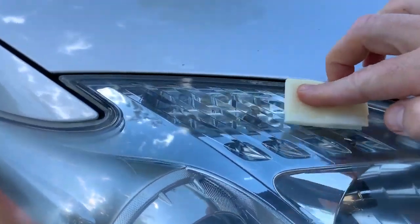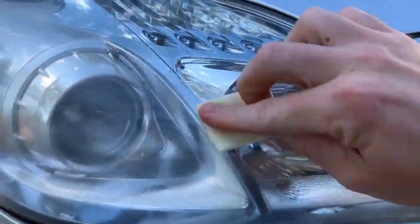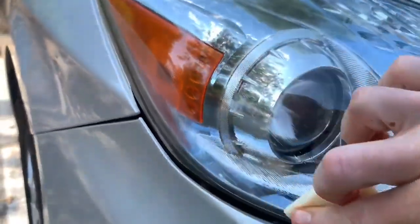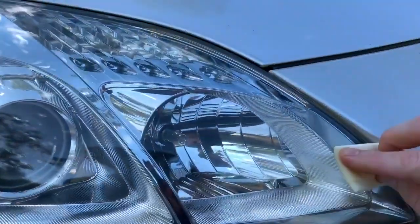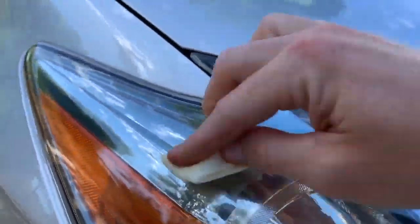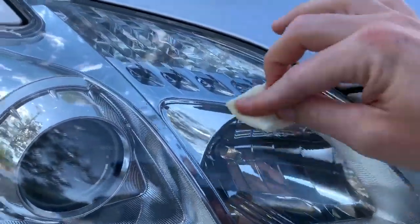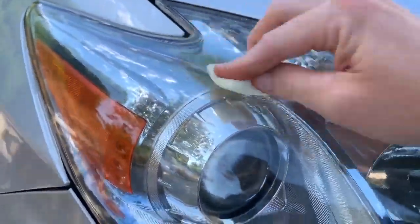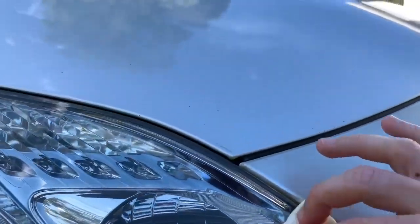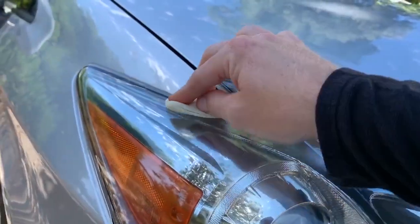Thoroughly wipe both headlights with the white pad. I'm trying not to get it on my paint. I can definitely smell the alcohol in this pad. I'm just going to put it on like I'm painting something — overlap a little bit, just back and forth with nice smooth strokes. This headlight looks super good right now. I hope it stays like this, because that looks like a brand new headlight. I'm assuming this is some type of sealant that takes away that matte look and gives it a nice glaze, a nice polished look. It looks amazing.